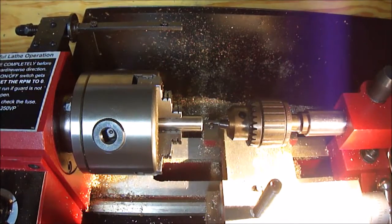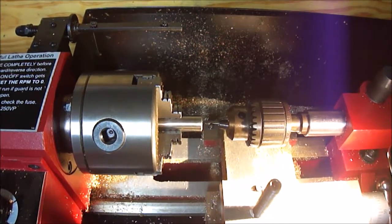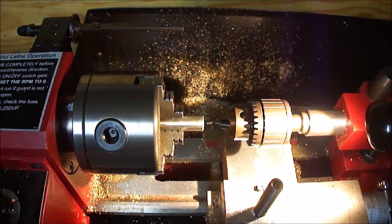This is part two of the giant top. I'm just going to get started by putting a centering hole in the stem.